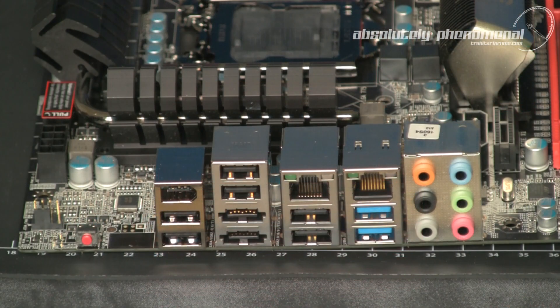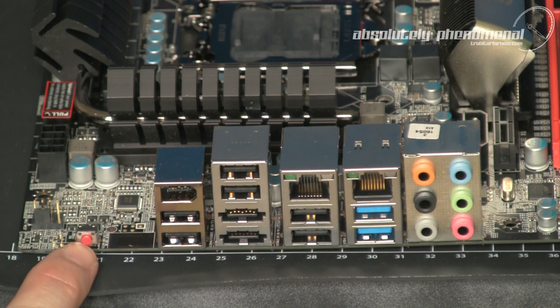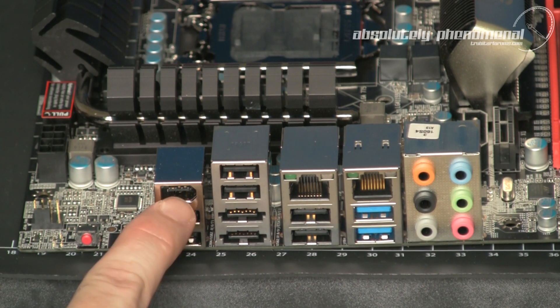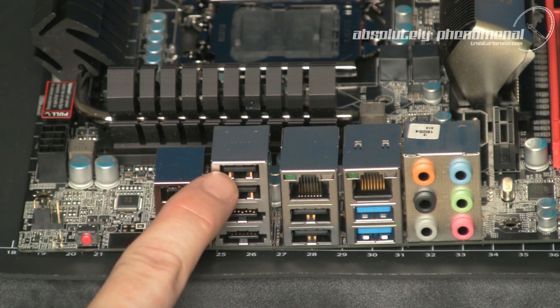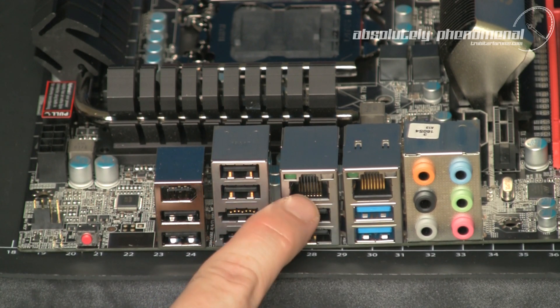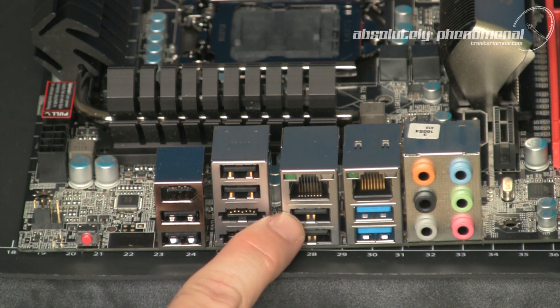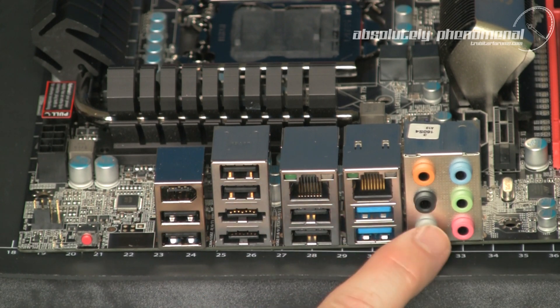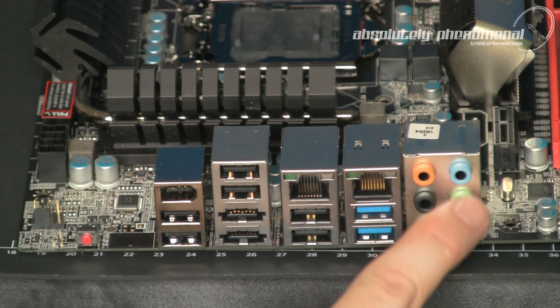The I/O panel at the rear of the board contains the following connections: a CMOS reset button, 2 USB 2.0 ports and a FireWire port, 2 more USB 2.0 ports and 2 eSATA ports, 2 LAN ports, 2 USB 2.0 ports, 2 USB 3.0 ports, and audio I/O ports.